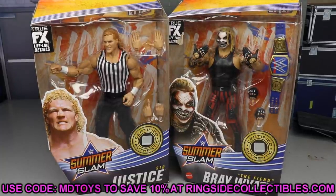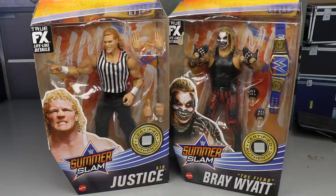If you'd like to grab these or any of Elite Series 86, be sure to go over to Ringside Collectibles — ringsidecollectibles.com or wrestlingfigures.com — and use promo code MDToys to save yourself 10%. There's a ton of pre-orders and stuff coming in stock soon, tons of product coming in. With that said, let's go ahead and crack Sid Justice and Bray Wyatt out of their packaging.